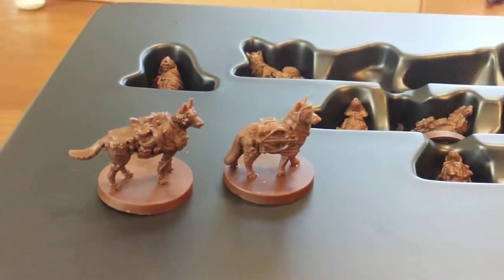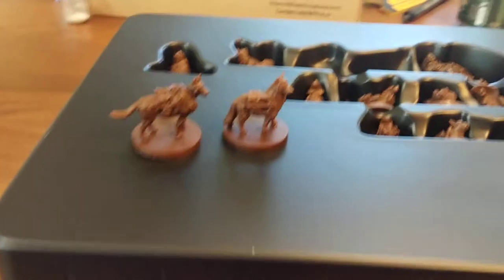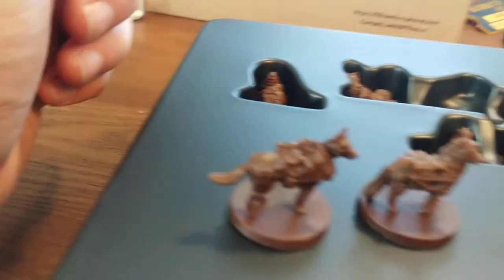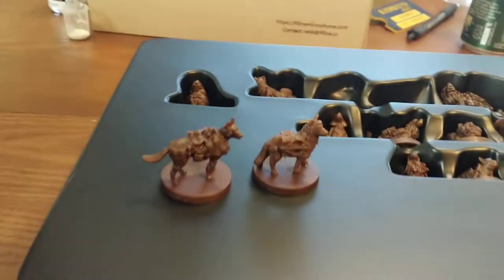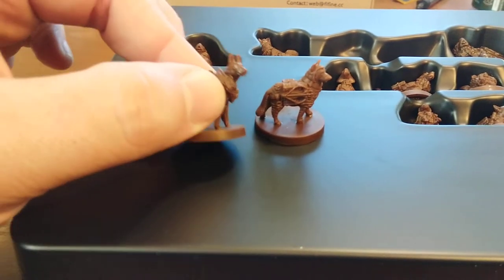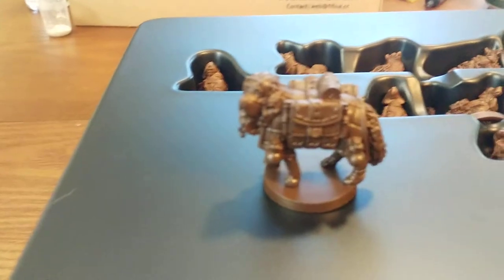Look at those dogs. Because whenever they hear your car, they go... It's true. Dude, check these out - these are so cool. So each one of these we're going to paint. And they all have their own little house. Look at this St. Bernard healer. He's so awesome.